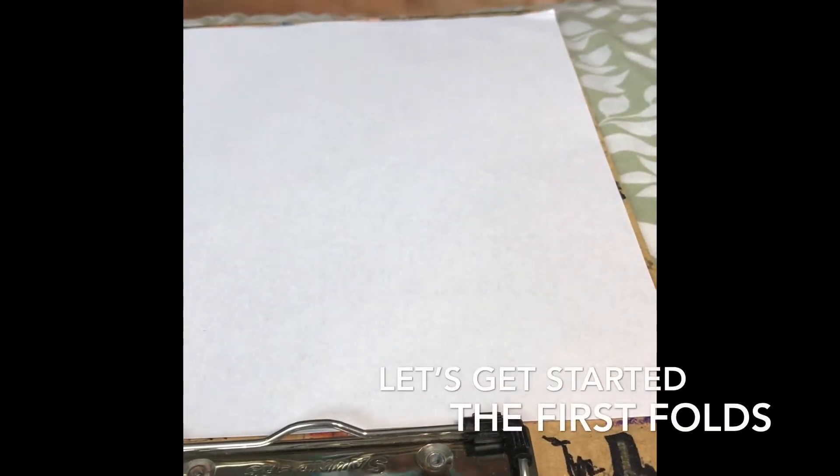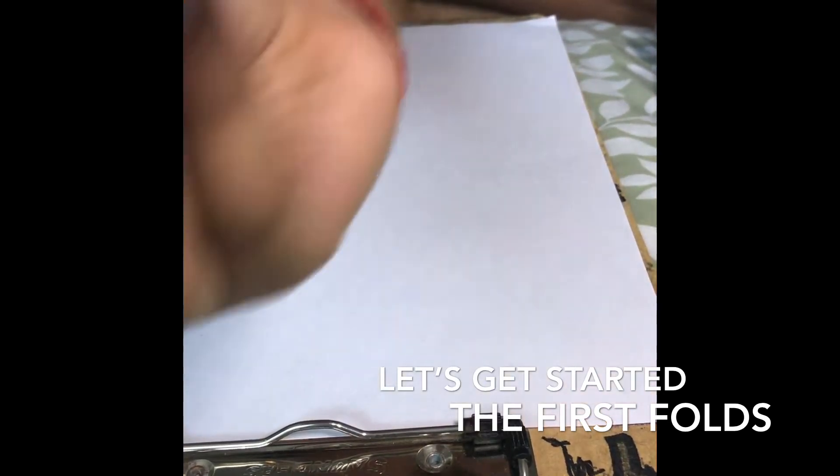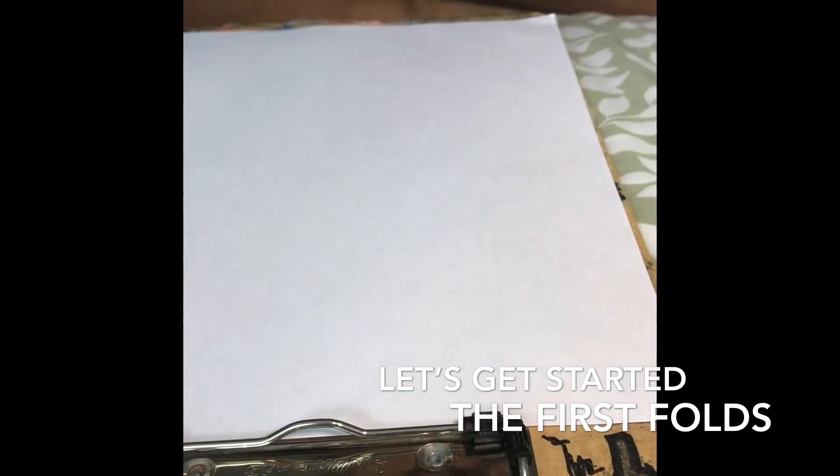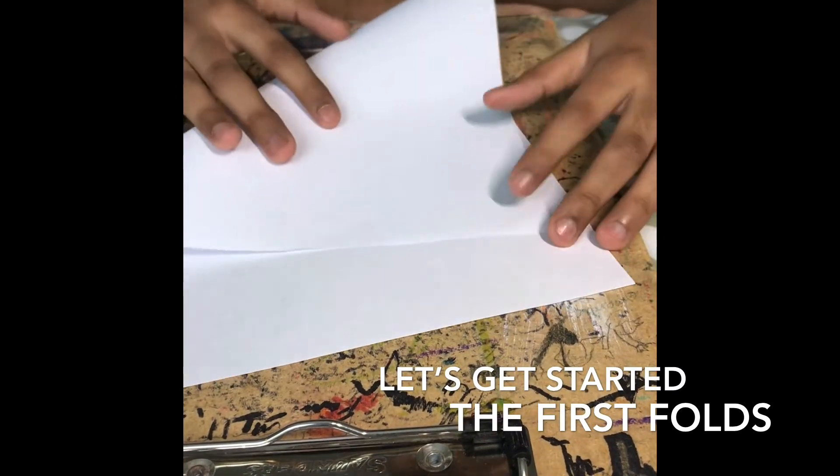Hey guys, welcome back to the channel! Today I'm going to be teaching you how to fold this really cool jet airplane. It really looks like a jet. So let's get started.